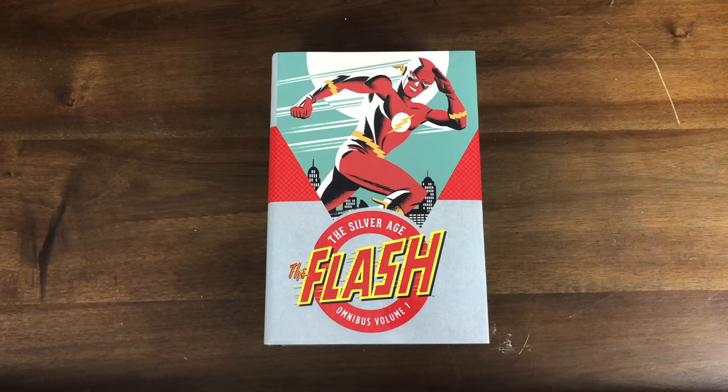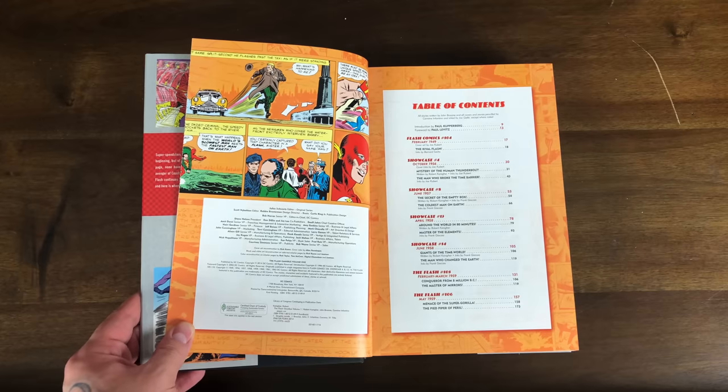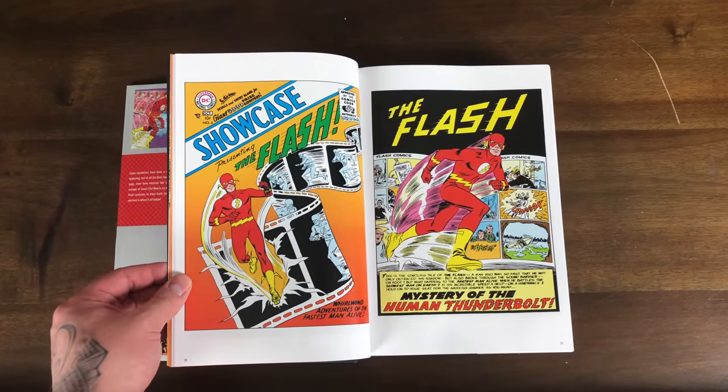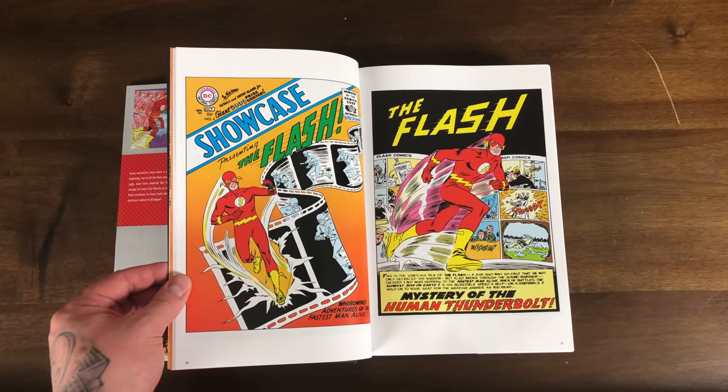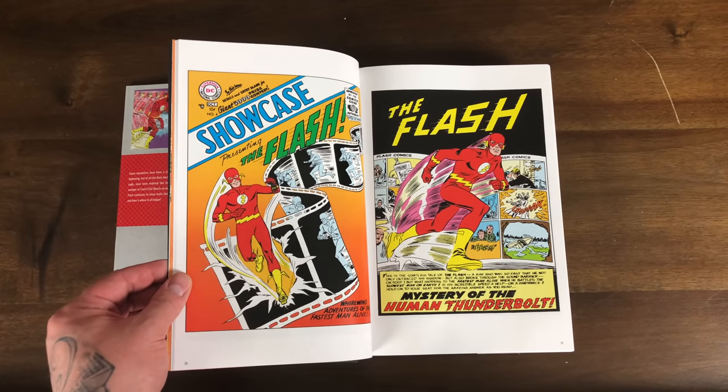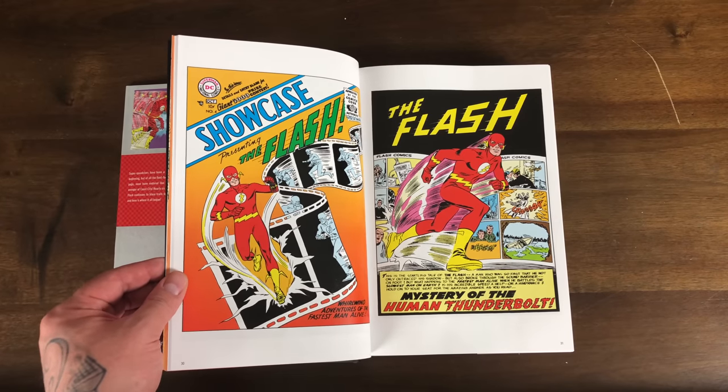There have been multiple versions of the Flash. The original Flash from the Golden Age was Jay Garrick. The Flash that we know from the New 52 is Barry Allen, and he originated in the Silver Age. Barry Allen's first appearance was in Showcase #4 in October of 1956. Besides being the first appearance of the Silver Age Flash, Showcase #4 is also considered to be the first comic book of the Silver Age — the book that ushered in a whole new era of comics.